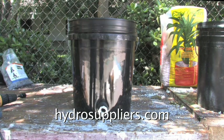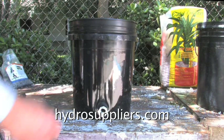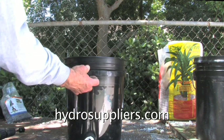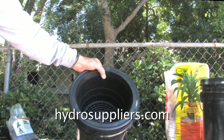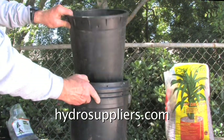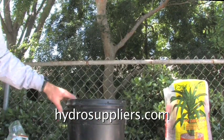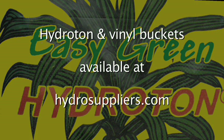This vinyl bucket now has a drain installed. This black vinyl bucket can be used in a number of ways. It can be used with an interior from Hydra Suppliers, or with this interior from Hydra Suppliers. Or it can be used with this interior, a full-size garden bucket. Or it can be filled with hydroton grow pellets from Hydra Suppliers for a full-size hydroponic unit.